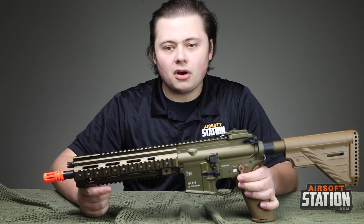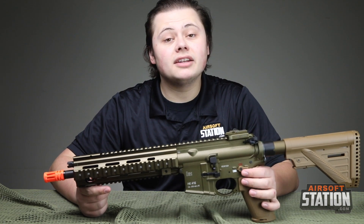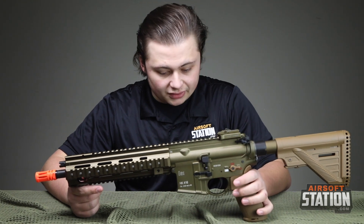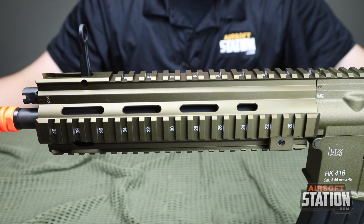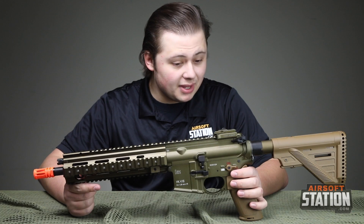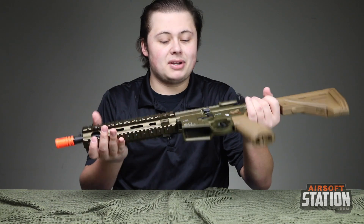Now I know you're going to say to me, Anthony, they've already made a 416 — what's new with the A5? Well, there are a ton of features that they've done differently on this. To start, the A5 has a different rail system, a different pistol grip, different sights, a different stock, and it is ambidextrous now.